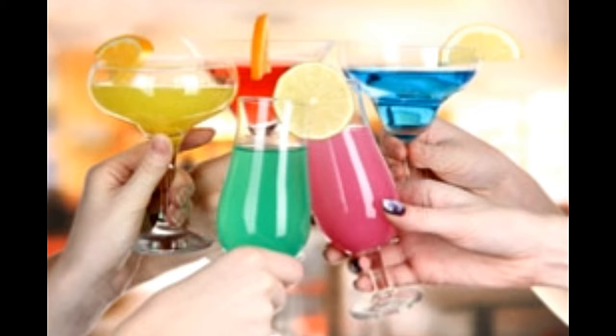Blue Lagoon — Ingredients: 25 ml Vodka, 25 ml Blue Curacao Liqueur, Lemonade to top. Method: In a glass filled with ice, pour the vodka and the curacao. Top up with lemonade and serve.